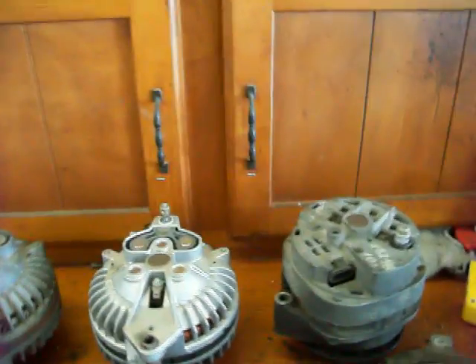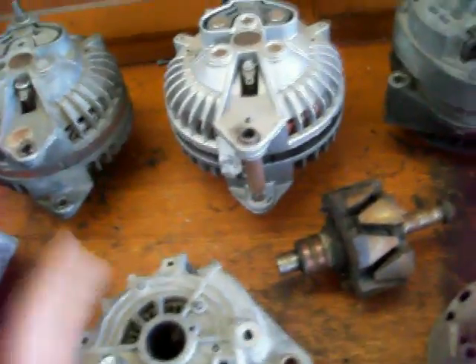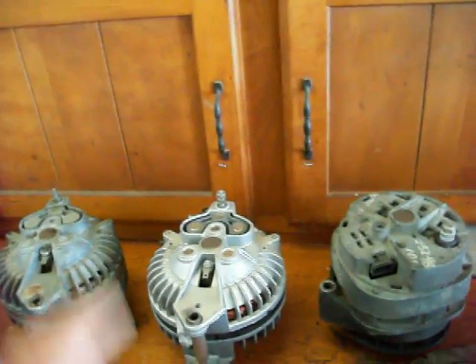Now, things that can go wrong with alternators. The main thing that can go out are the bearings — they can get squeaky, wear out, and go bad. I've also seen diode trios go out, and when they do, you'll either lose output completely or, if only one fails, you'll get more AC voltage coming out of the alternator, which is bad for the battery. A battery with a dead cell can also ruin an alternator because the alternator tries to put out at full power all the time to make up for that dead cell, which will fry the alternator.